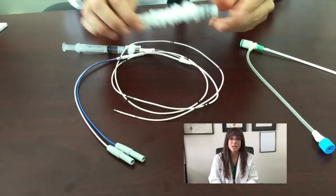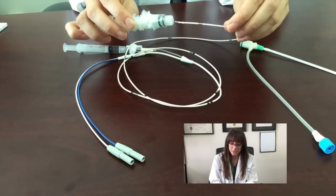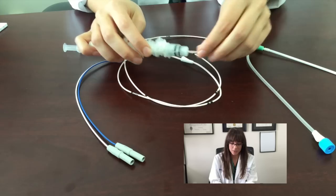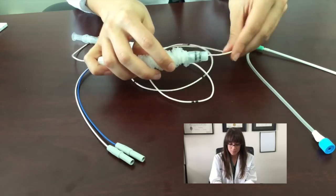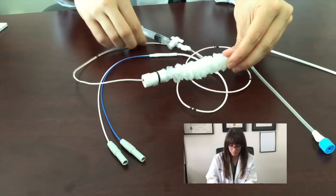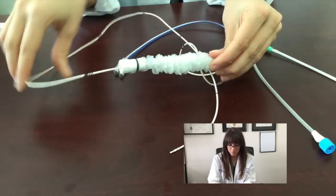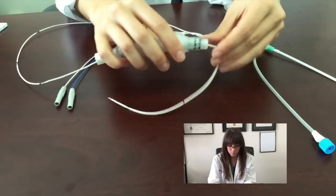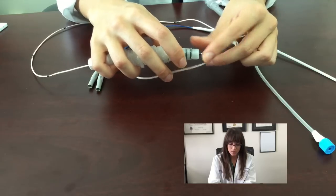Now that your cortis is correctly placed and you have sutured it tightly at the base, the next step is to take the contamination shield and place it over the pacemaker. You are going to take the clear tip and insert the tip of the pacemaker in, and you are going to thread it all the way proximally to the base. When you get to the two black marks, that's when you are going to stop, and this is going to be cinched in proximally.